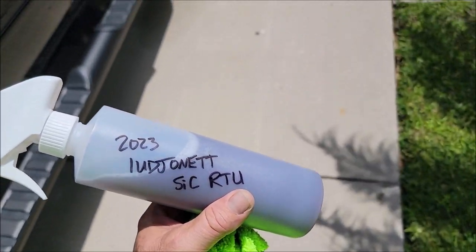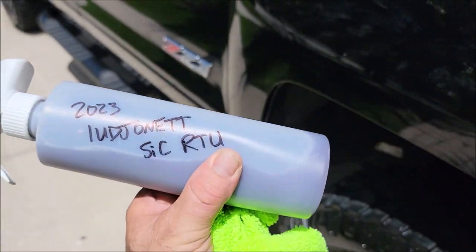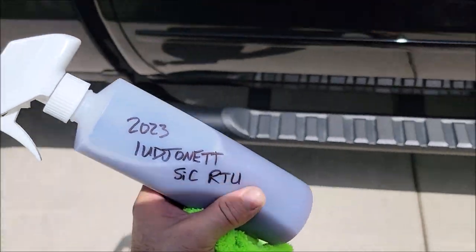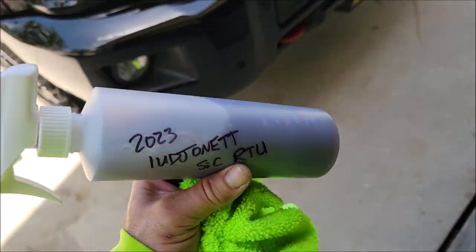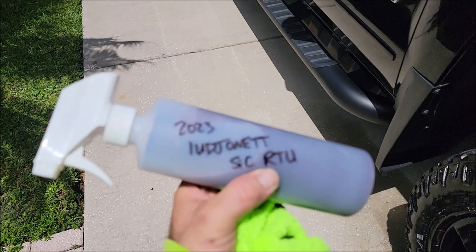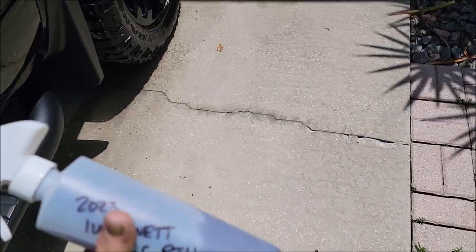I know I keep preaching this to you guys in my videos. This is the 2023 Infinite Use Detail Juice One with Triple Trifecta — we've upgraded the ceramic in it to silicon carbide. This is the ready-to-use version. I offered a promo in my group, Gary Dean's Detail Juice Nation, a few weeks ago and everybody is raving about it. It is the strongest spray coating in my lineup. I will be offering top-selling products in ready-to-use because some people just don't want concentrates or simply don't need that much.